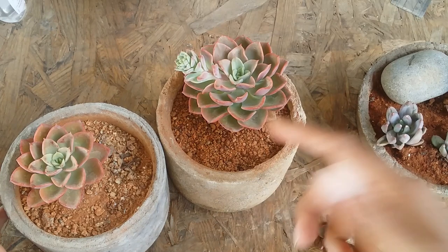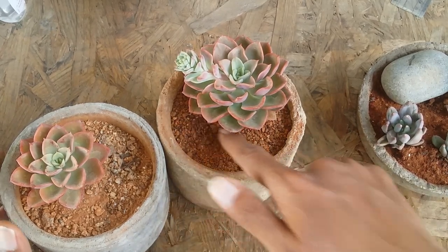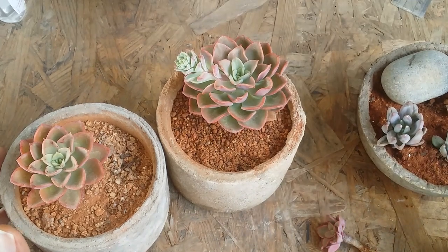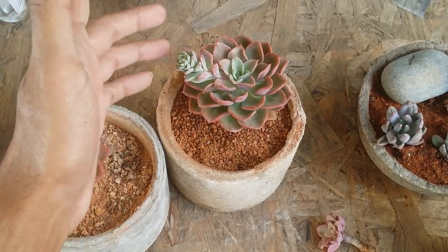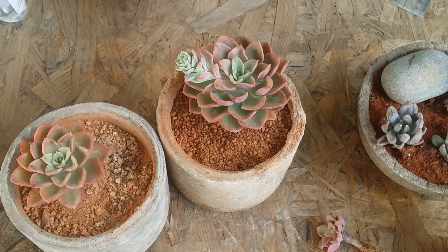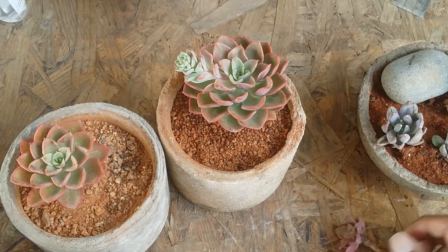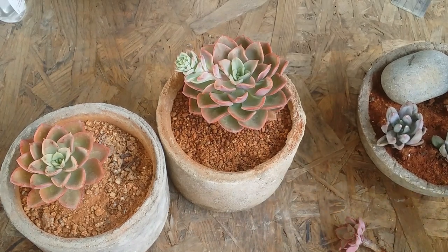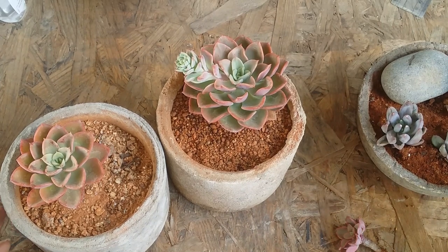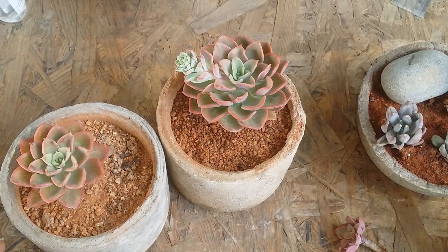This succulent usually does not get affected with mealybugs, but it's always better to be vigilant and check the underneath of the leaves and especially the lower part of the stem. Aphids could attack the bloom stalk and mealybugs can also attack it. If the bloom stalk is of no use to you, it's always better to cut it off. It's a fairly easy to grow succulent — I've added it as level easy because beginners can definitely grow it provided they give it the proper basic care requirements.